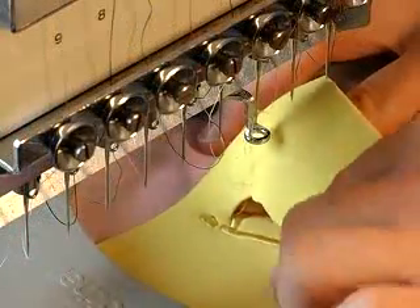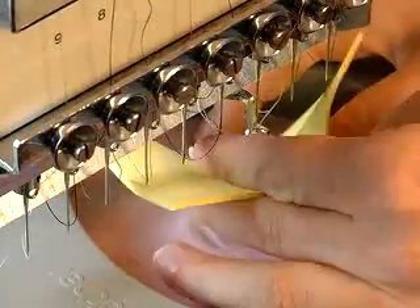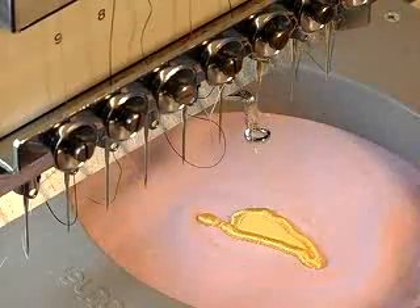When the puffy foam elements of your design have sewn, you can simply tear the remainder of the craft foam away and sew any remaining design elements.